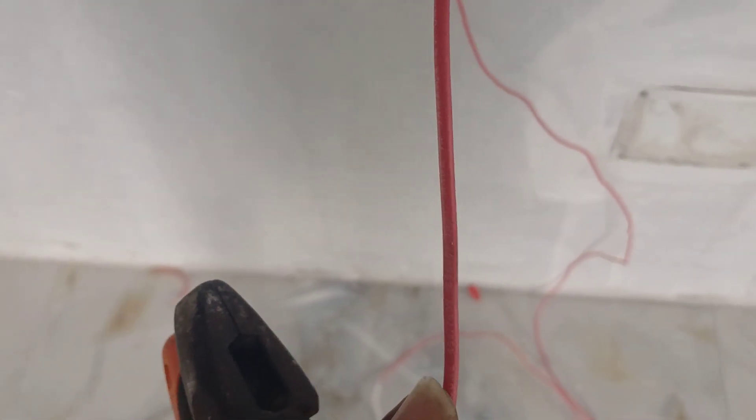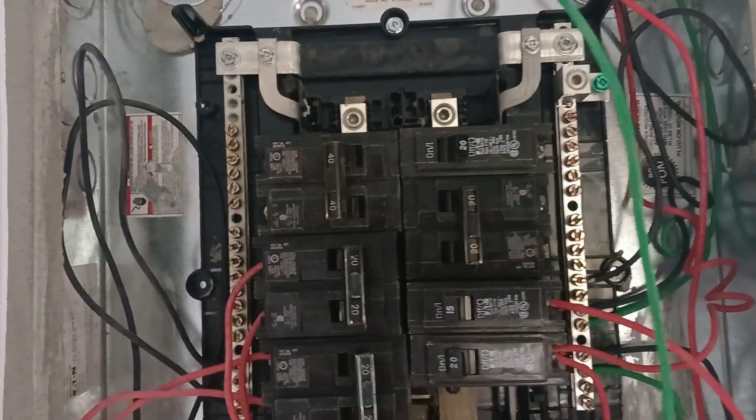Here we are again with another electrical installation video. What we have right here is a 2.5 single red wire and a 2.5 single black wire — you can call it 10 AWG wire. This is what was feeding the sub panel temporarily. This is not my project, but because of the AC that I have installed, I needed to upgrade it, so I pulled in these wires.